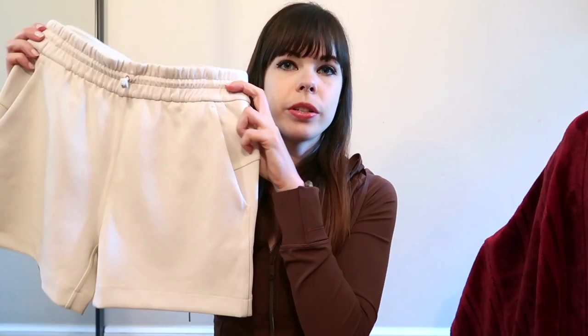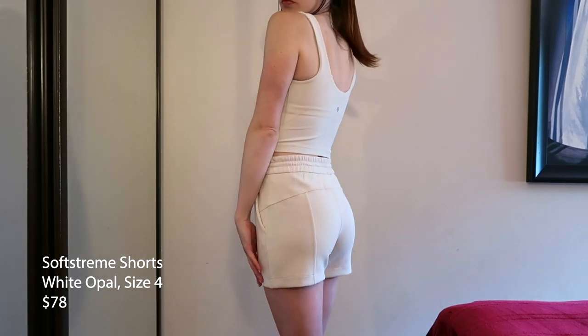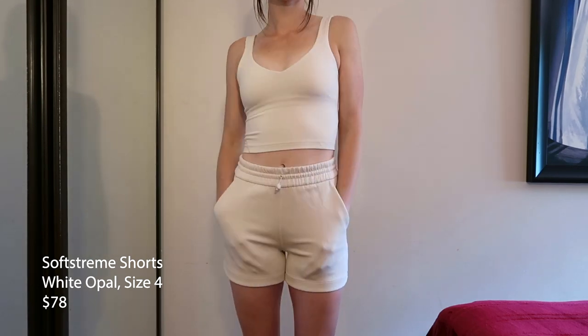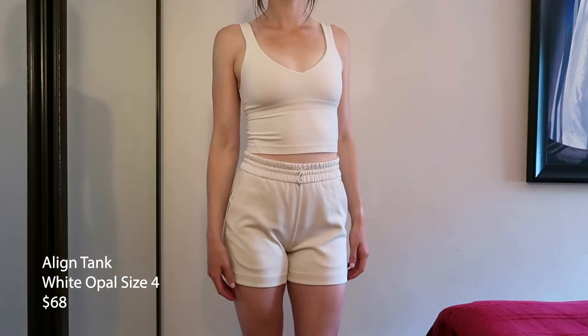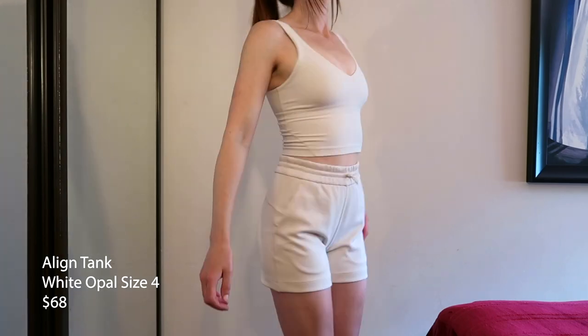Next we have the Soft Stream shorts — I am really in love with these. I love the Soft Stream material; it is so soft and nice. You just always want to touch your legs when you wear them. These are a size 4 in White Opal. White Opal isn't available anymore, but you could get Bone and a few other colors if you're interested. These were $78 Canadian and they barely go on sale because they are always sold out in the most popular sizes. In the try-on, I'm pairing these with the Align tank top, also in White Opal, size 4. I usually wear dark colors, but those are just two items I really wanted to have in a nice White Opal.